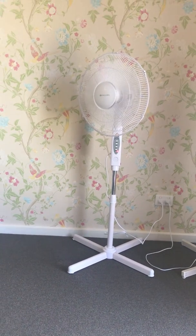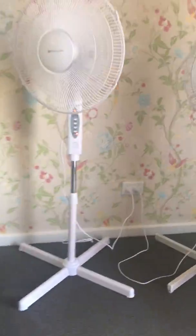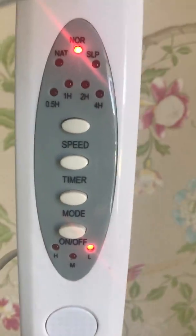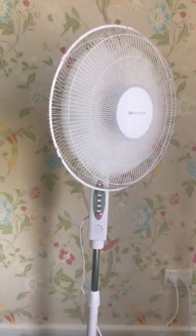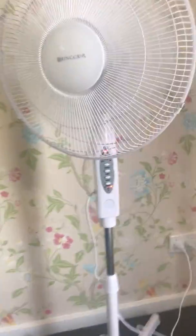I want to show you how it works. Maybe today we have to do that because it has a sleep mode — you can use them in your bedroom because they're quiet. You can use them while you're sleeping.